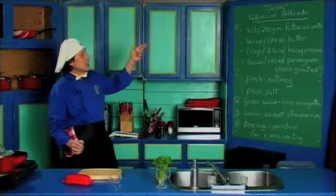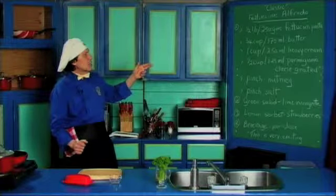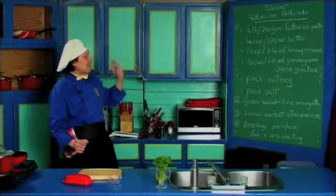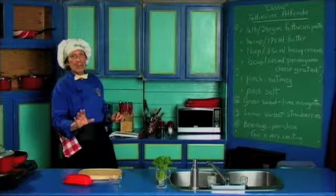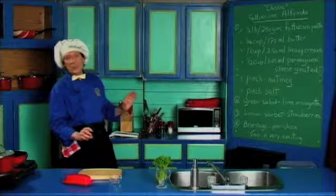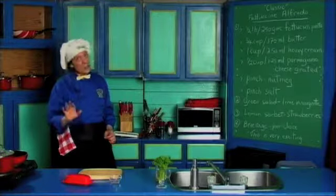It has the fettuccine pasta, the butter, the heavy cream, the Parmigiano cheese that is grated, a pinch of nutmeg, a little salt, and that's it. Then we're going to have the green salad with the lime vinaigrette and the lemon sorbet with strawberries for the dessert. And you get the beverage of your choice — that's the way we have it.